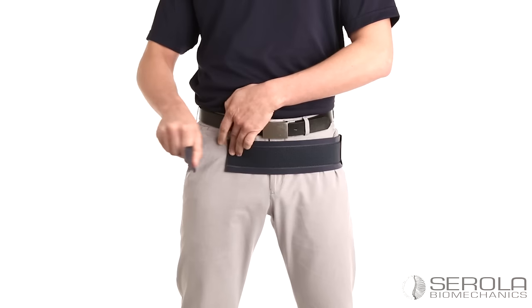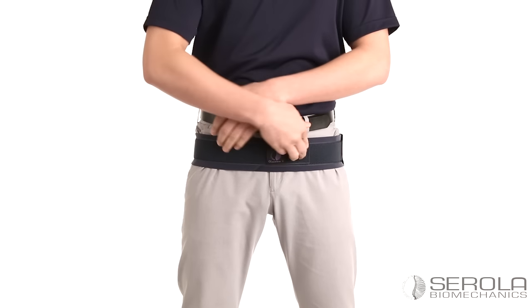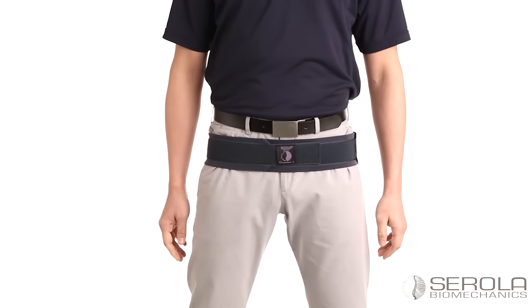While maintaining tension, pull the belt around and fasten. It is very important that this layer is snug, so the joint doesn't open up beyond normal.